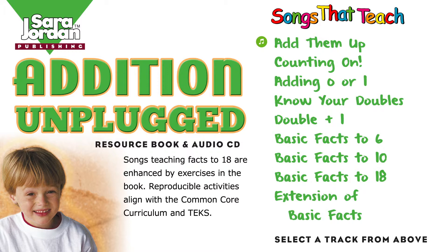Counting on, knowing doubles — mixing add-ins will have some fun. Add them up, add them up, add them up to find the answer.